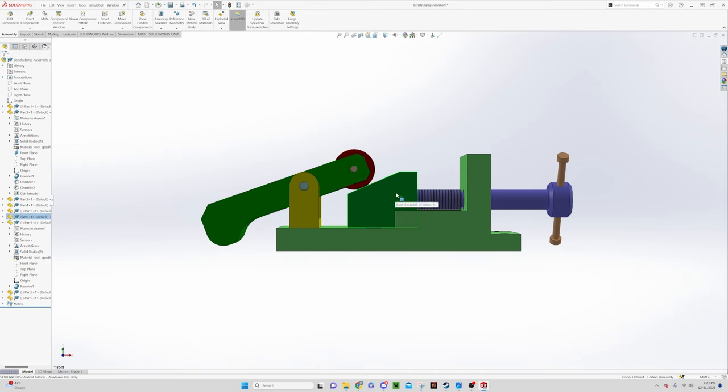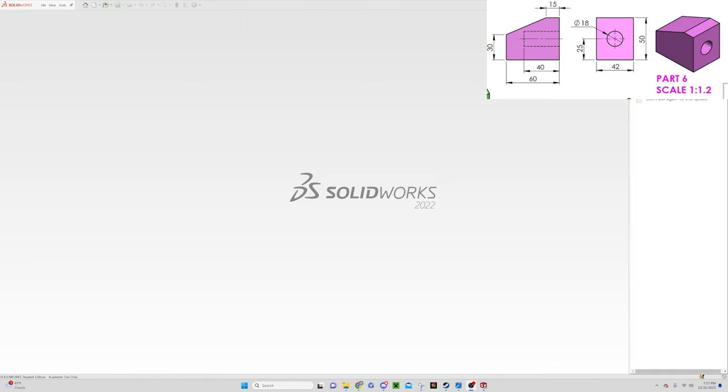Our first piece we're going to build is this wedge block. I have part six open in the top right corner of the screen. It's really handy to have a wider screen or multiple screens when working with SOLIDWORKS. If that's not an option, you can print off the designs or keep a notebook with your measurements sketched down, otherwise you'll be switching back and forth. A wider screen lets you use split screen options.